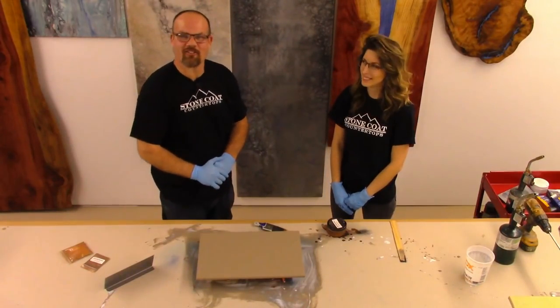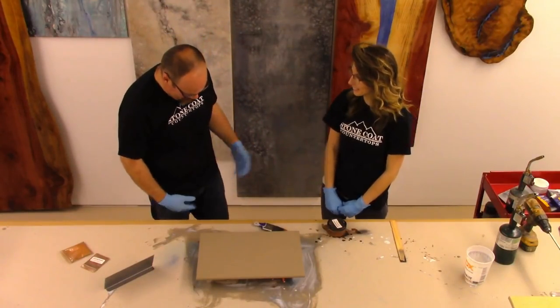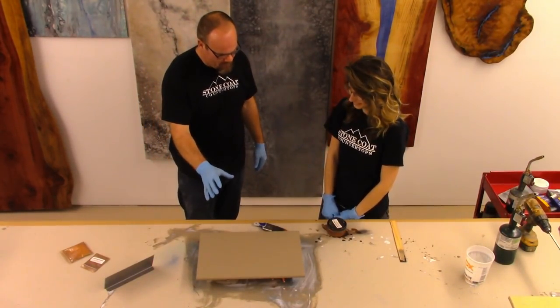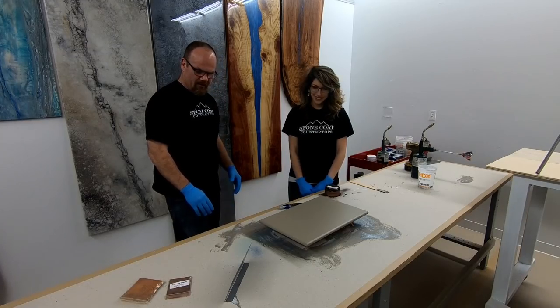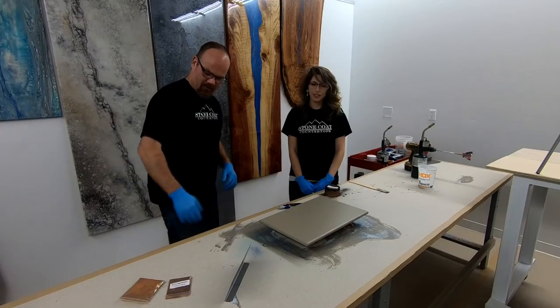Hey guys, Mike here with StoneCoatCounterTops.com. Today I'm with Shae. We're going to do a fun piece — we're actually going to make a piece with some custom melded and mixed metallic powders.